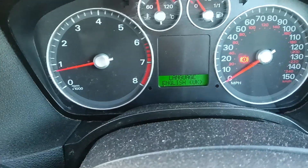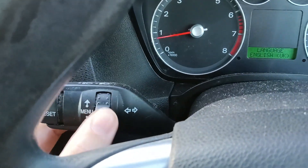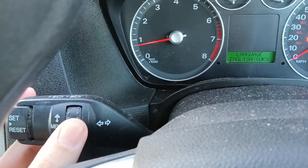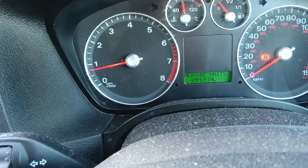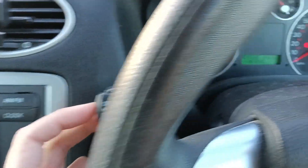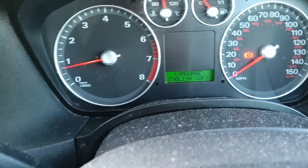You can go up or down and filter through as you can see. Then you want to select the one where it says 'measure units,' select the set button, and it changes it to metric.